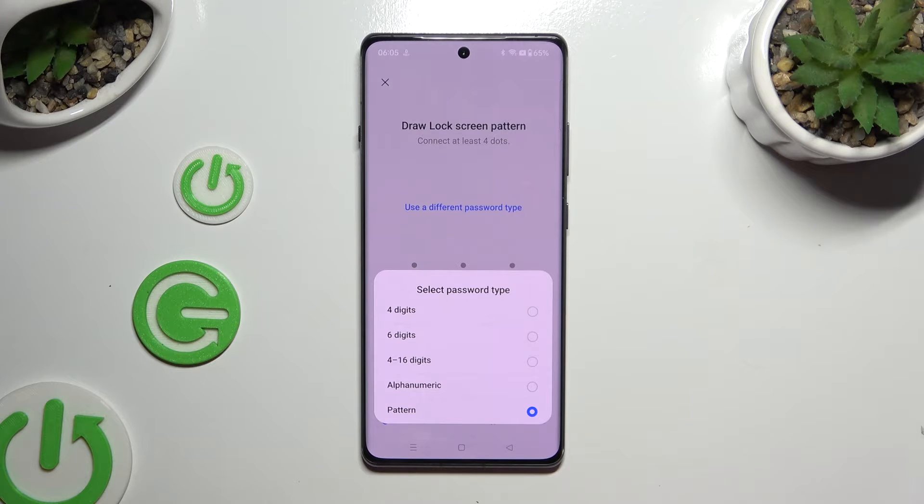The available options are: 4 digits, 6 digits, 4 to 16 digits, alphanumeric, or pattern.